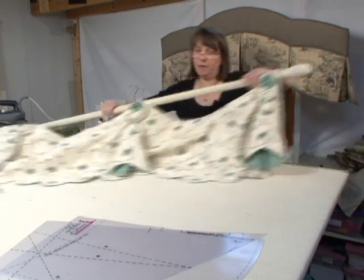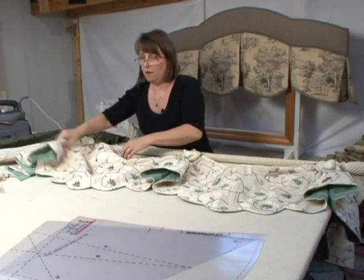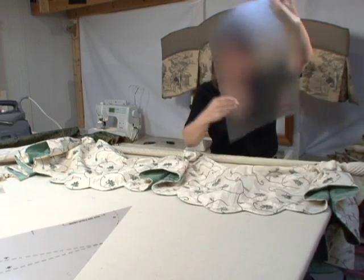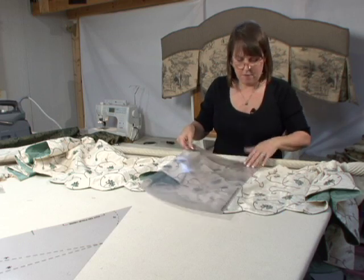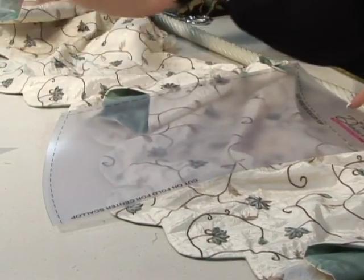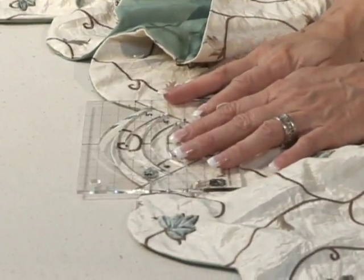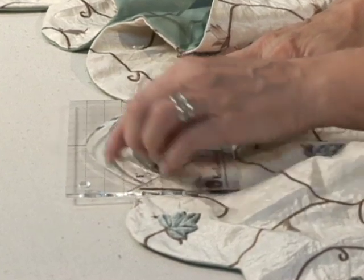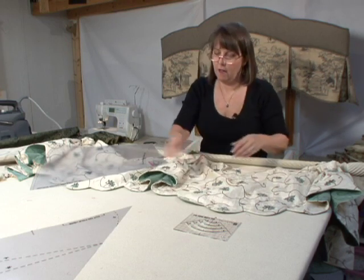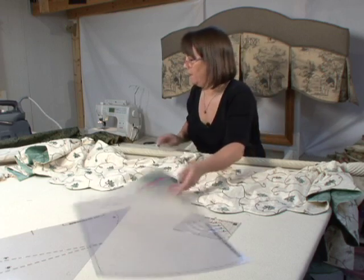This window treatment was done with template number eight. I also did the curved top here, but instead of doing the curved bottom, I followed the bottom edge with this little scallop template. Using the five-inch scallop, I just traced and did a scallop line along the bottom to give it just a nice little detail. Again, this little bell here is done with template number four.